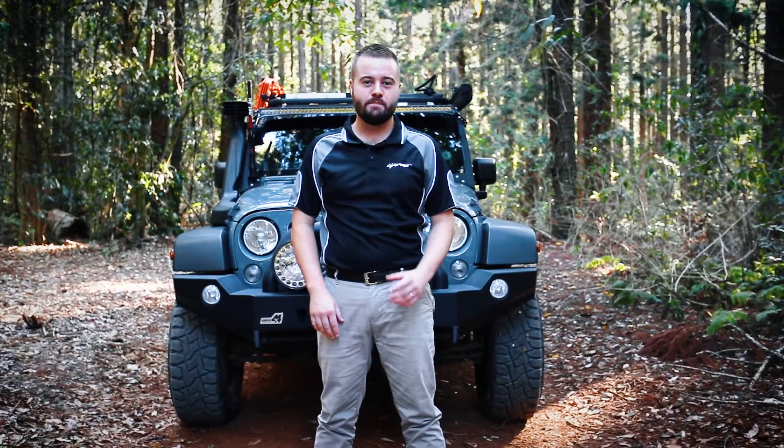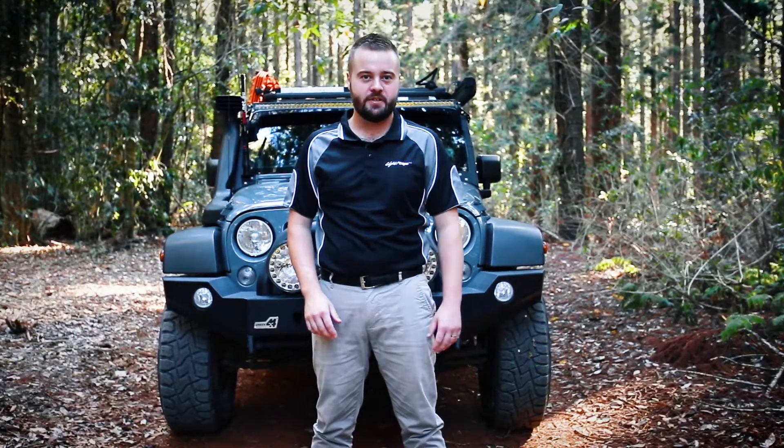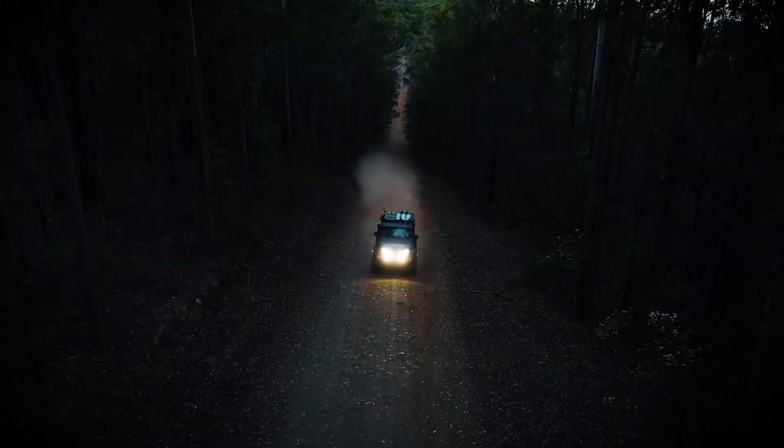Redesigned seals and the bulkhead style connector give the HTX2 superior water ingress protection, with IP68 and IP69K ratings that are rigorously tested.